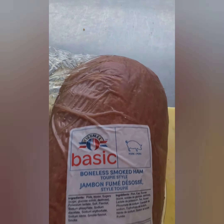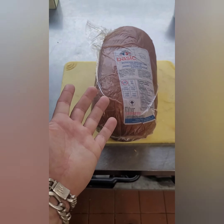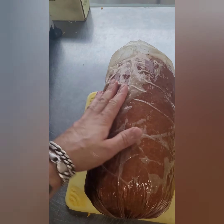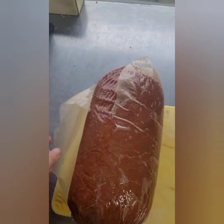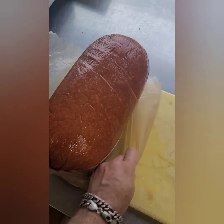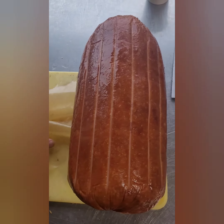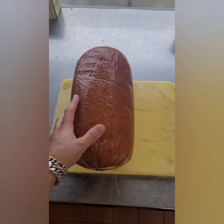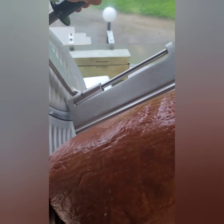Good morning everybody. Today I'm going to show you how to cut and slice some ham. People always ask me how do you handle all this meat. Anyway, you have to get the wrap off this big little bugger. A lot of the time people put the whole thing on the slicer, but you see the problem with that.